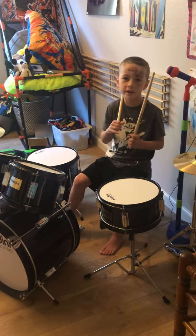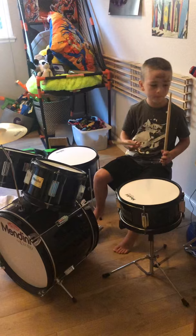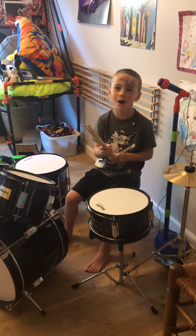So, got it? If you have drum sets at home, you should practice on them. Bye guys, this has been Wyatt.